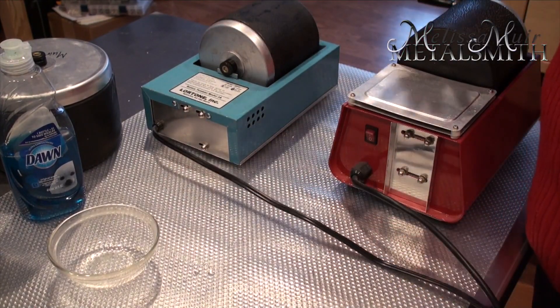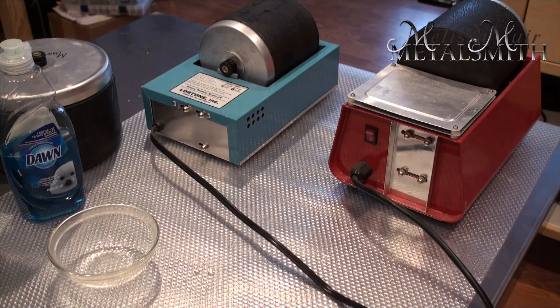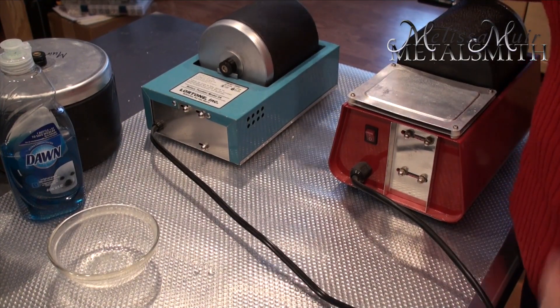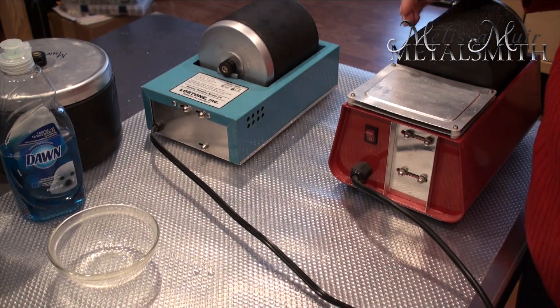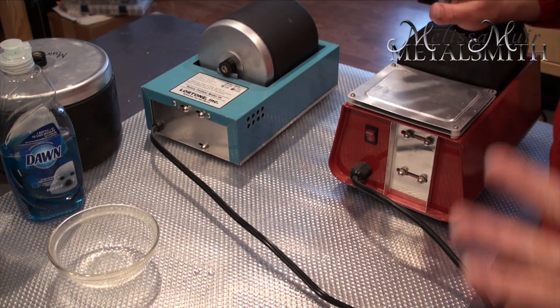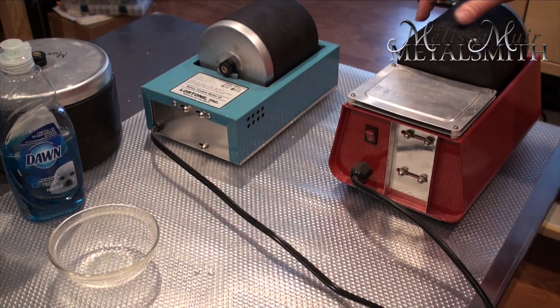Then I plug it in. My tumbler is a little older and I believe the belt is getting a bit stretched out, so sometimes I have to give it a little push to get it going. You can hear the Lortone is very, very quiet — which is nice because I can stick my stuff in here, leave it for hours and not worry about it.